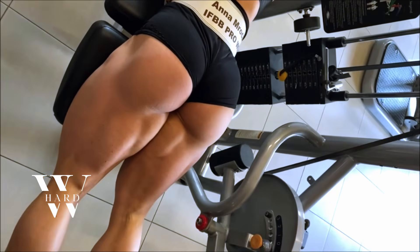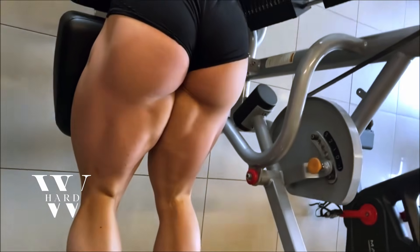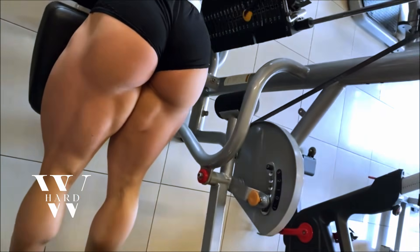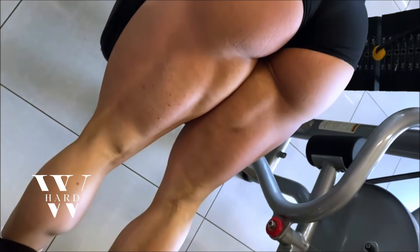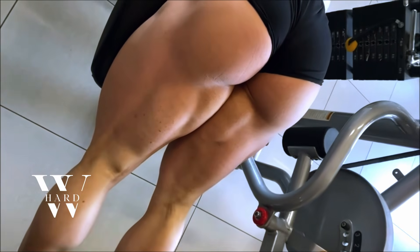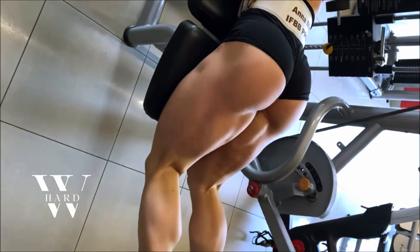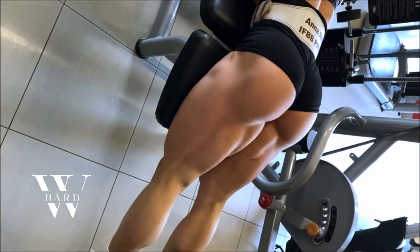To really hone in on the hamstrings and glutes, Anna adds leg curls to her workout. This isolation exercise targets the hamstrings, but by adjusting your positioning and technique, you can also give your glutes a solid workout. She typically does three sets of twelve to fifteen reps. Leg curls are great for building strength and muscle definition in the back of your legs, and they play a key role in balancing the development of your lower body. Slow and controlled movements are crucial for getting the most out of this exercise.